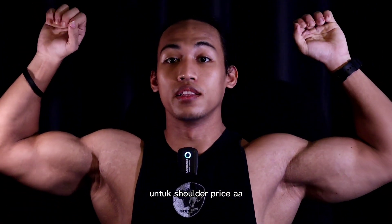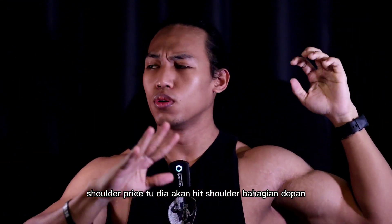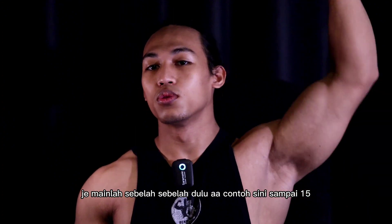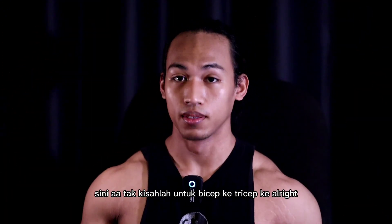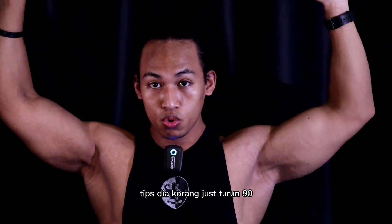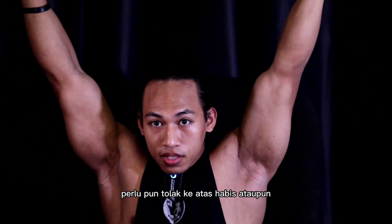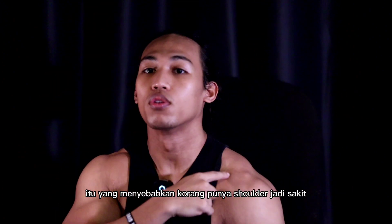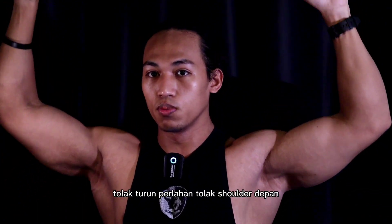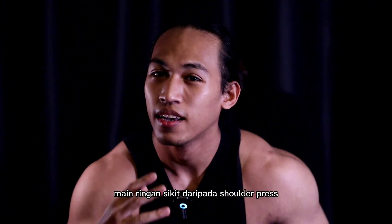Untuk latihan pertama, kita buat shoulder press. Shoulder press akan hit shoulder bahagian depan. Kalau ada satu dumbbell je, mainlah sebelah-sebelah dulu — contoh sini habis 15, baru sini. Tips untuk shoulder press: korang just turun 90 darjah, dan bila tolak pun, tolak ke atas sini je. Tak perlu tolak sampai habis atau rapat — itu yang menyebabkan shoulder jadi sakit. Turun perlahan, tolak, turun perlahan, tolak.